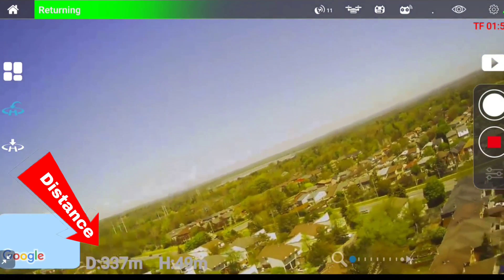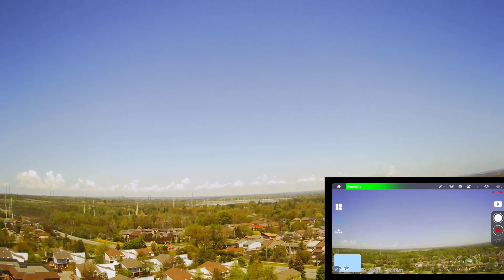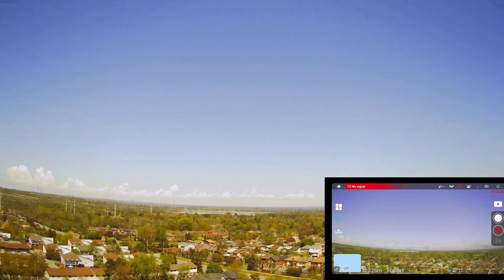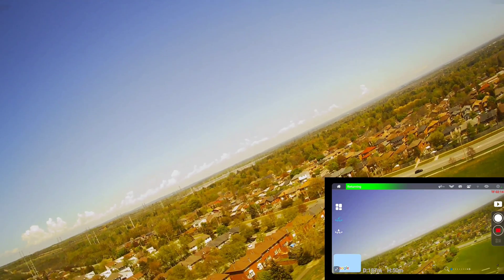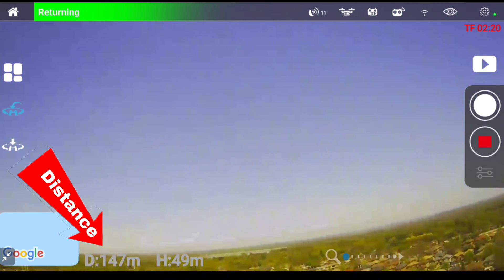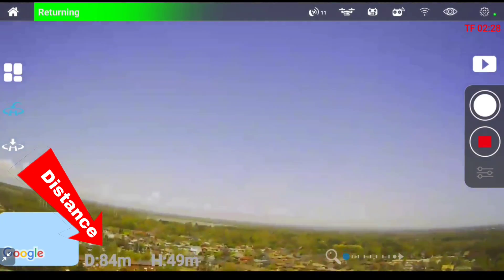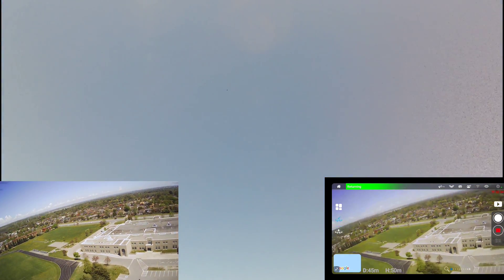I think it is coming back. 300 — okay, it's coming back guys. Let me change the gimbal — it's coming. 220 meters. 190. 150. Can I see it? I don't see it yet. 90 meters, 80 meters. I see it. There it is guys.